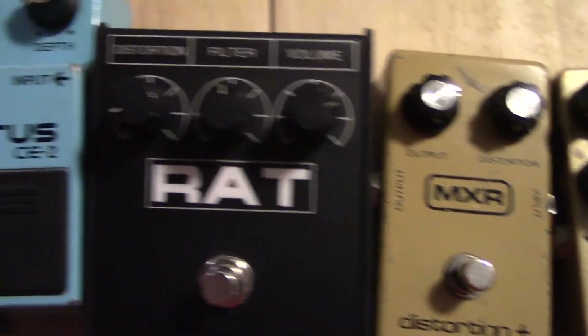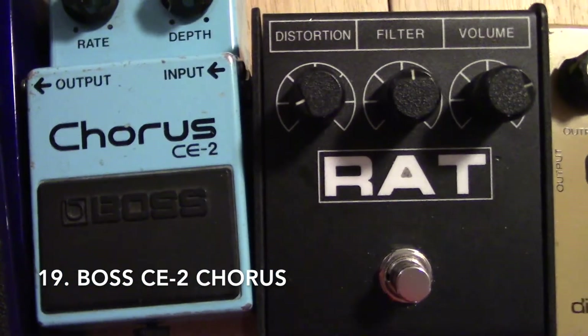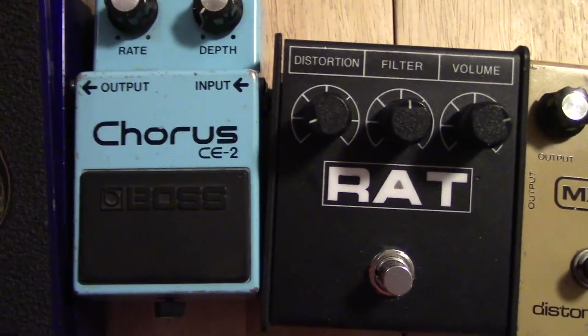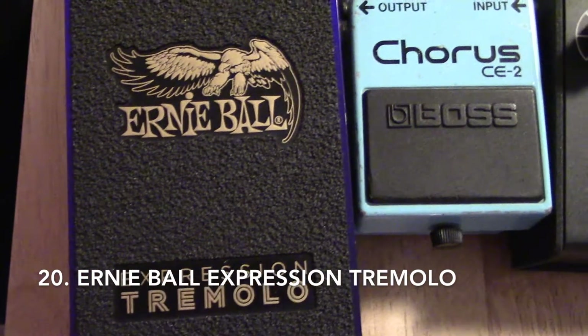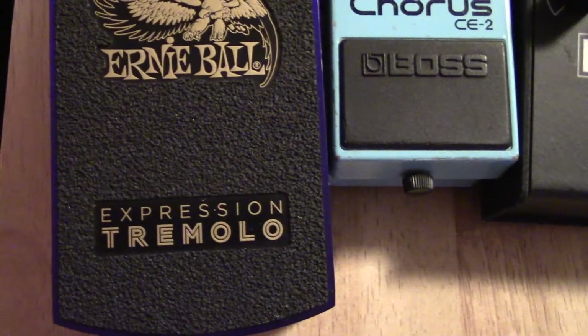This is a basic standard Boss CE-2 chorus. I don't have it on the board because I already have the Earthquaker Devices chorus on there. And then lastly, this Ernie Ball tremolo — I really enjoyed reviewing this one. There are just so many cool sounds you can get out of it.